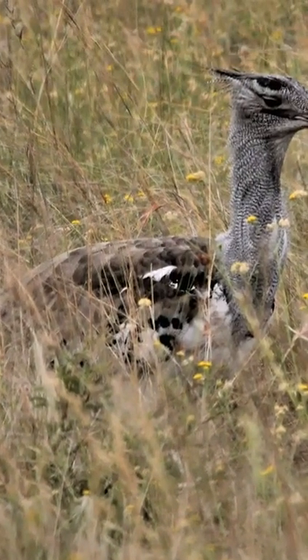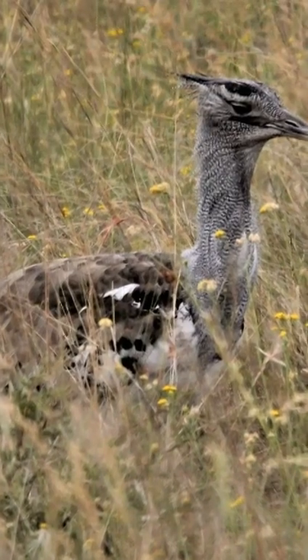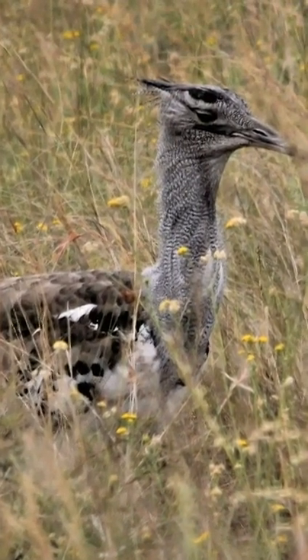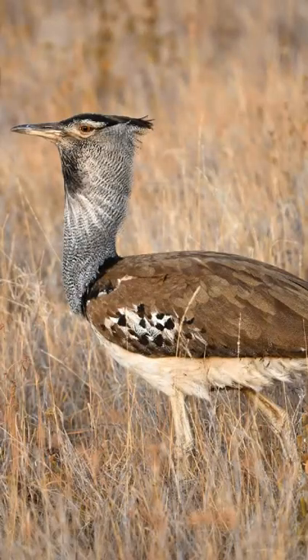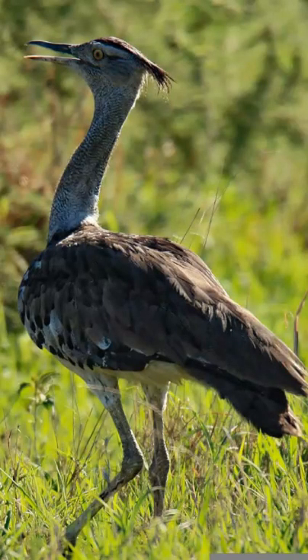Top questions answered about the Kori Bustard. Their upper plumage is buff and grey, finely barred with black. The underparts may be pale buff, white or solid black. They only have three front toes, which are short, broad and well adapted for running. Males are more brightly coloured than females.